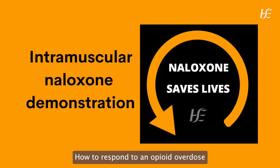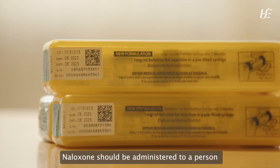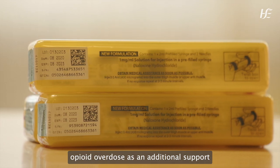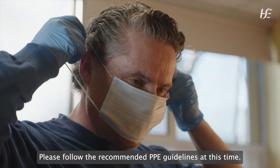How to respond to an opioid overdose and administer intramuscular naloxone. Naloxone should be administered to a person experiencing a known or suspected opioid overdose as an additional support until an ambulance arrives. Please follow the recommended PPE guidelines at this time.